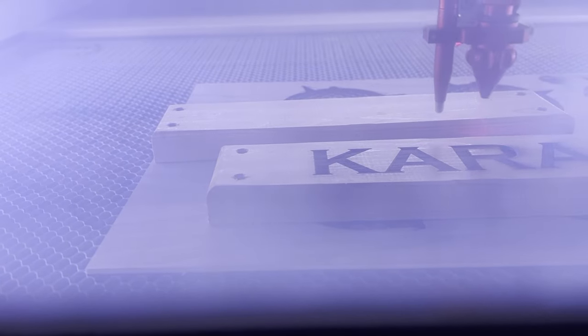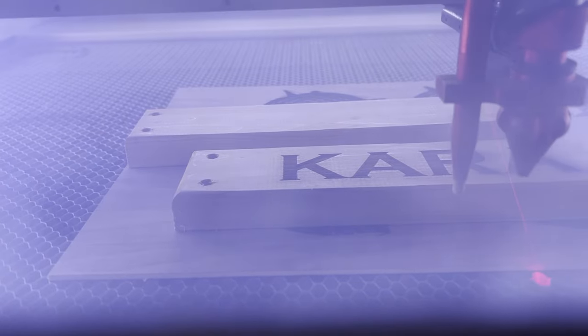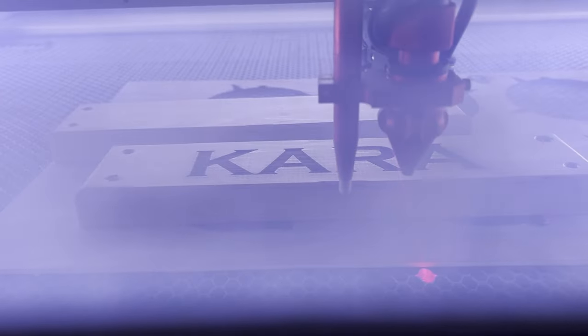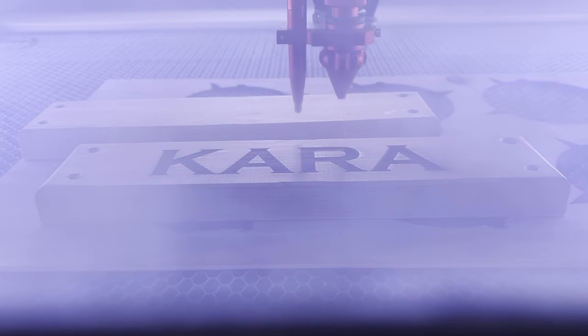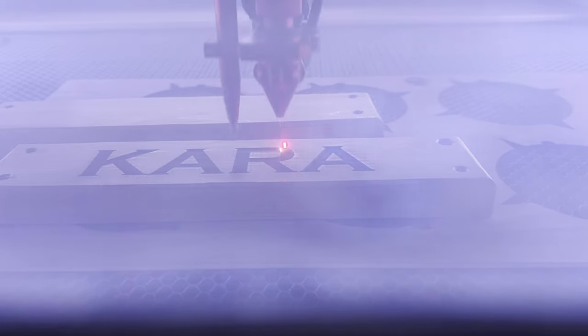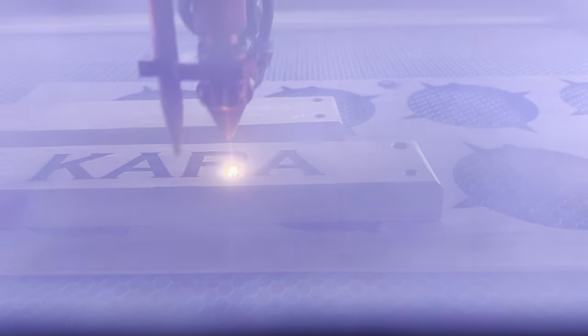The last thing I always add is some kind of backing plate. For these chairs the customer wanted their names, but sometimes a customer will want their favorite sports team or a picture of their state. Either way, it adds a level of personalization that really makes the chair theirs.